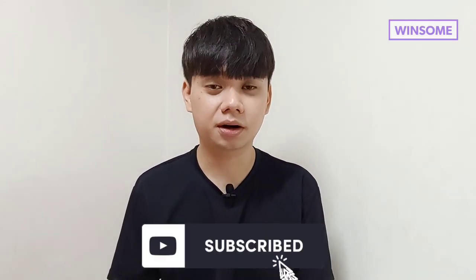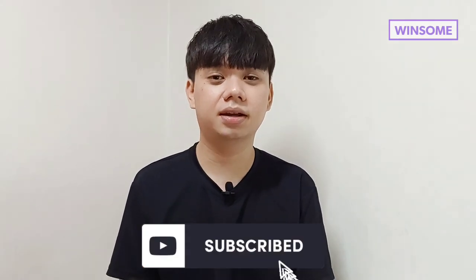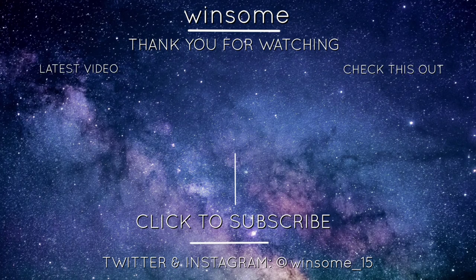Thank you so much for watching my video. Please don't forget to press like and subscribe to my channel for more contents about Korea and other reaction videos. Until then, I'll see you next time. Bye!